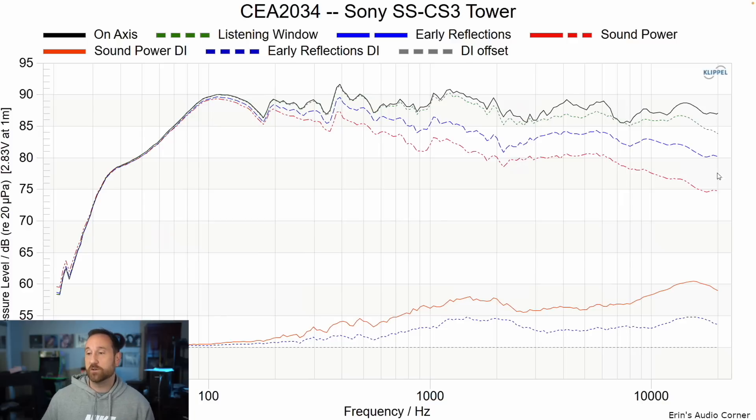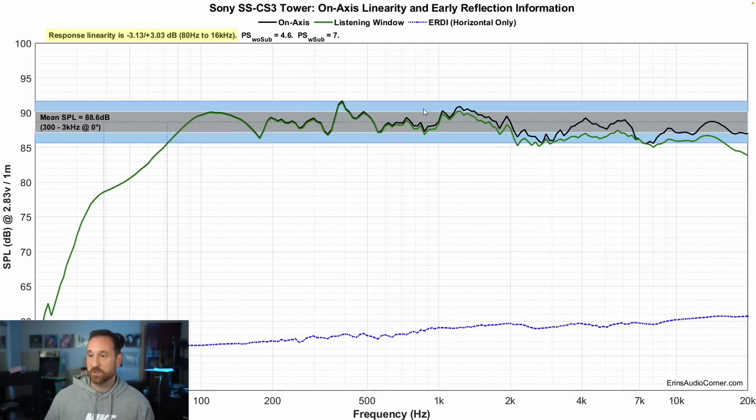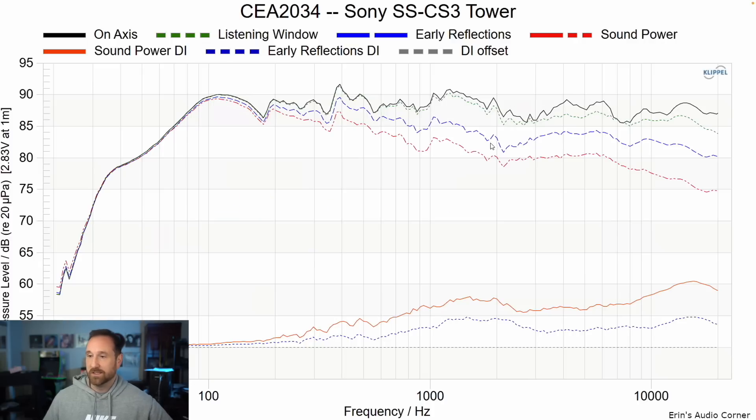Let's keep it rolling. This is the CEA2034 data set — the on-axis response in black, listening window in green. There's a lot of resonance. The ERDI gives a good idea of how EQable the response is going to be. This speaker is EQable up to about two to four kilohertz. Above about one kilohertz the speaker is going to be more EQable, but the lower frequency EQ issues I already addressed are going to be much harder to fix.